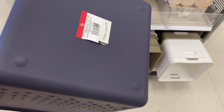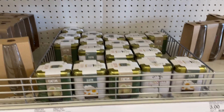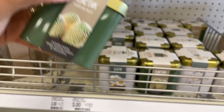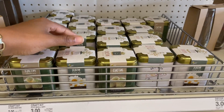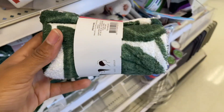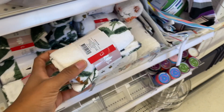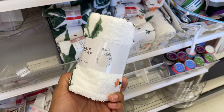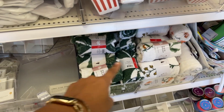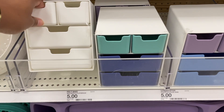They have big bins similar to the others - five dollars and quite large. Look at these - I thought they were candles but they're grow kits! There's a cactus grow kit and a daisy lavender one. I love the smell of lavender - all three dollars. What are these? Oh, they're hair wraps - super cute. You've got to keep your hair dry in the shower so it doesn't frizz out after you just did it. They're three dollars and I love these.